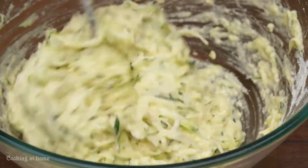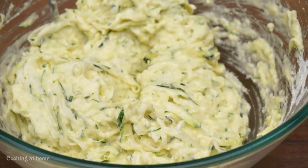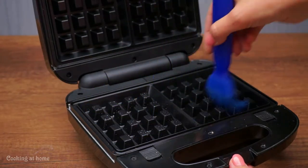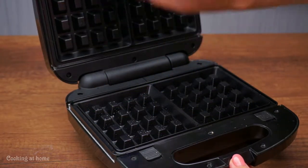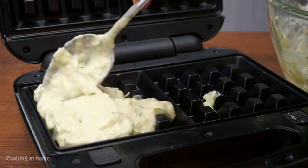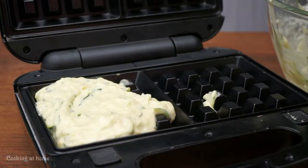If the zucchini releases water and makes the batter soggy, you can add a bit more flour. Here is the waffle iron I'm going to use. Add butter, then add the mixture when it's hot.